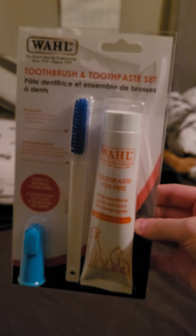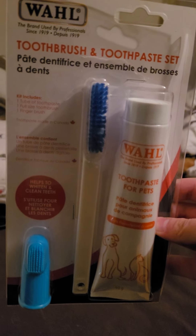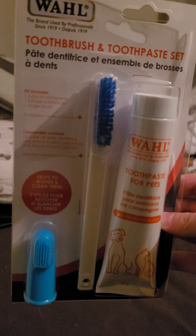So, it's going to be my first time trying to brush the dog's teeth. I'm going to start with Sammy.